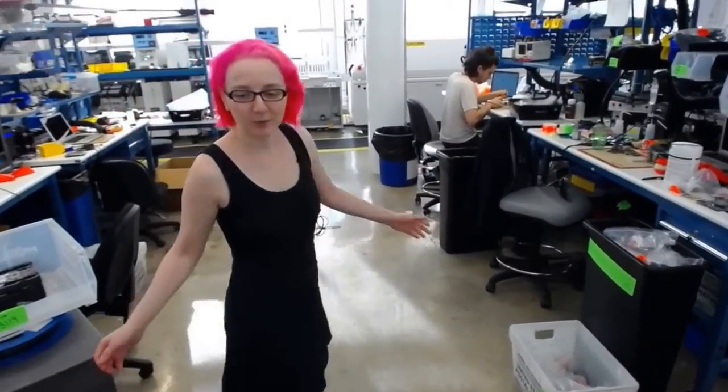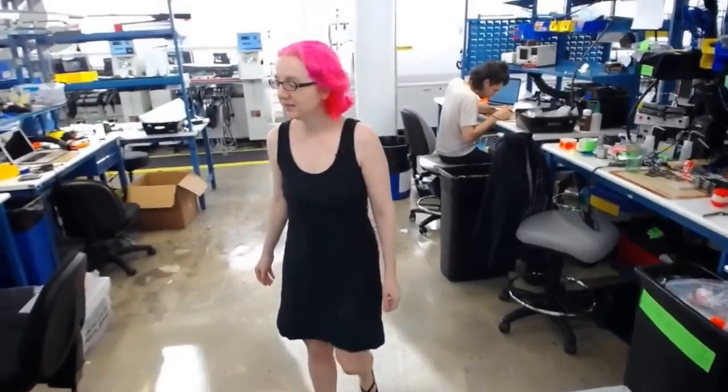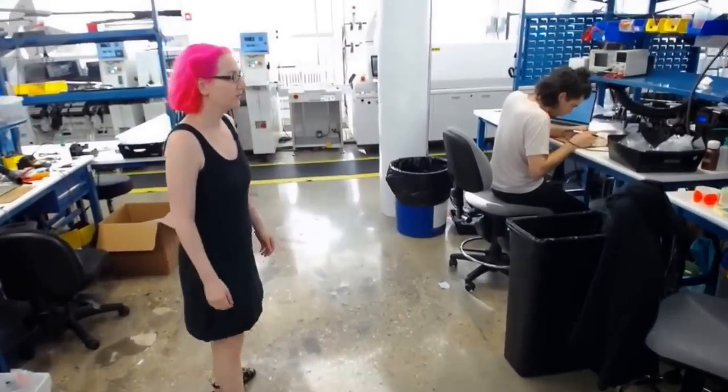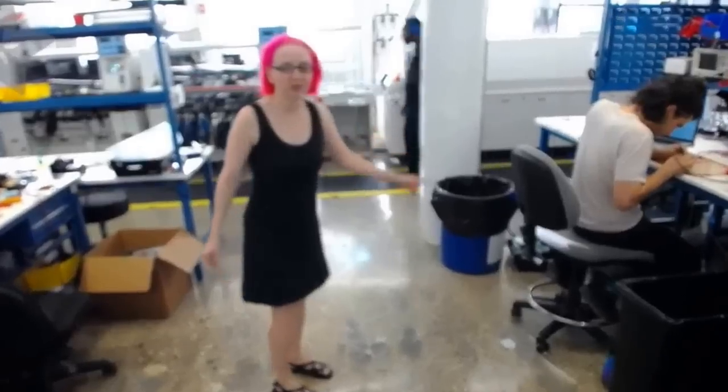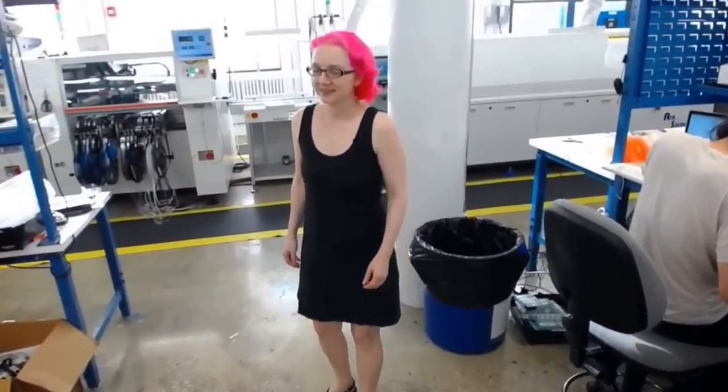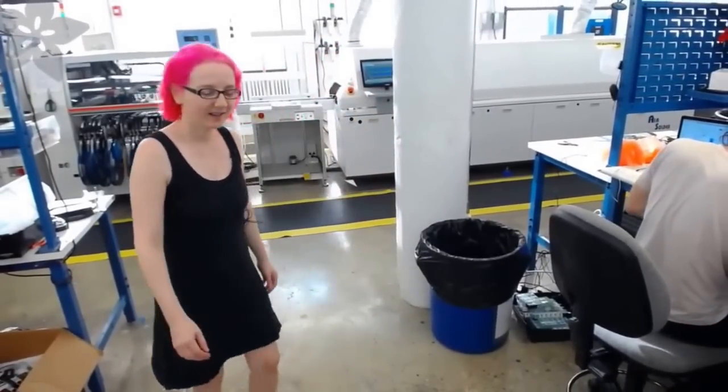This is where we do assembly and getting ready for kitting and manufacture. James is putting together some samples for me — he's deep in thought.